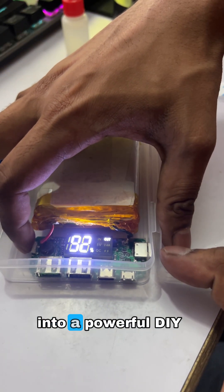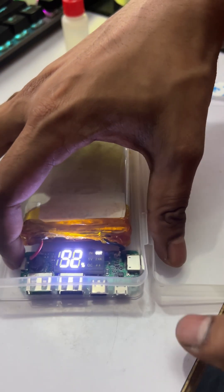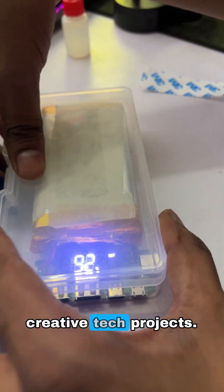A simple repair turned into a powerful DIY project. Stay tuned for more hands-on builds and creative tech projects. Thank you for watching.